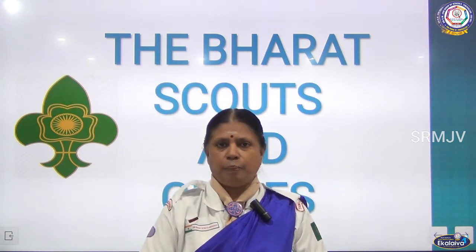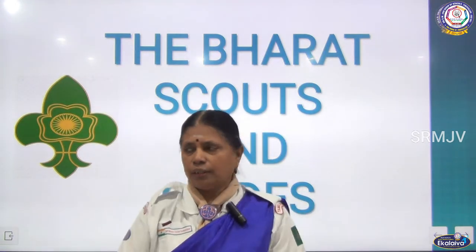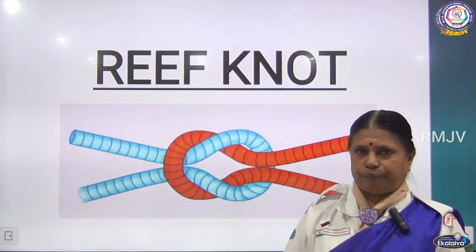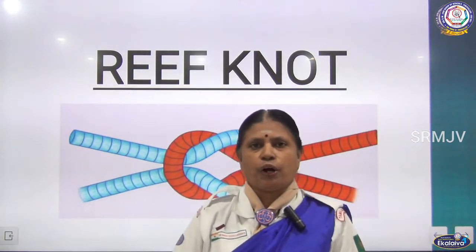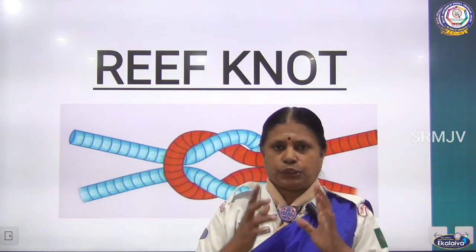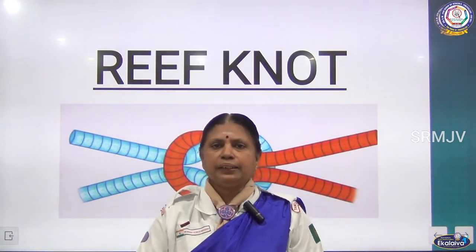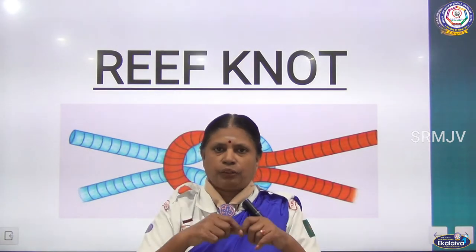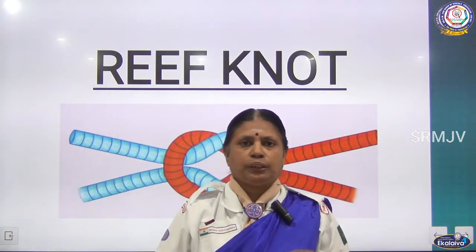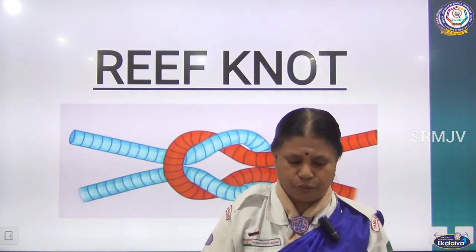The first knot is the reef knot. This reef knot is used to tie two ends of two ropes together. For example, to tie bundles at the end, we use this knot. In Scouts and Guides, we also use this knot in bandages. Now I will show you how to make the reef knot.